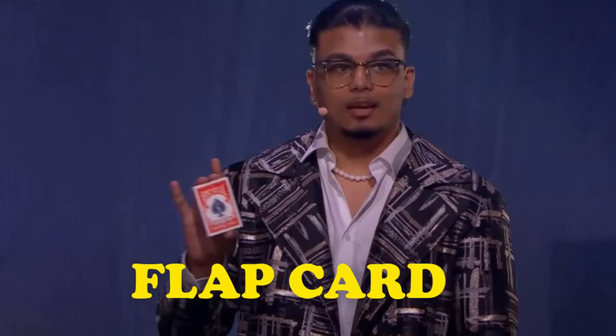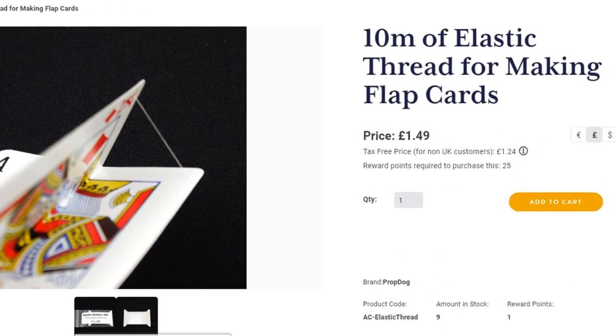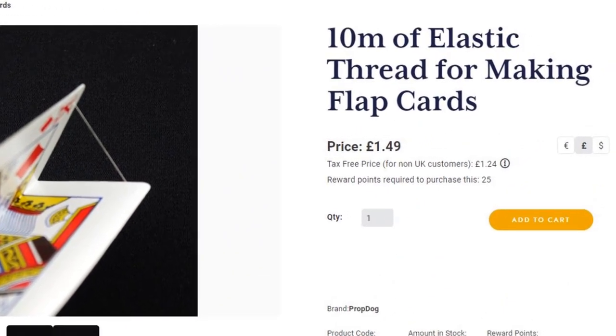This trick is known as the Flop Card and there are two options to do it — one is with a magnet and the other is an invisible elastic thread. When he lifts the middle finger and the pointer, the photo is flopped on top of the deck of cards.